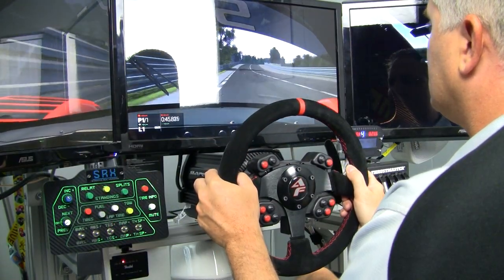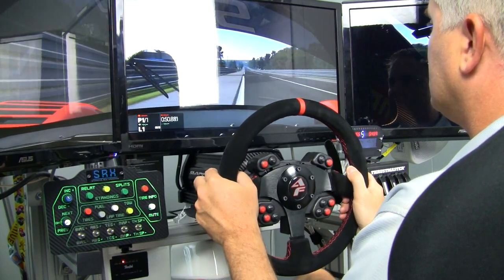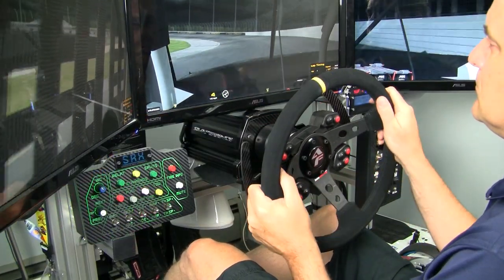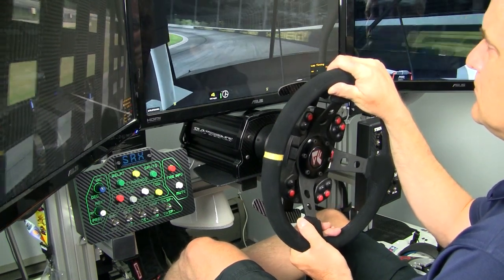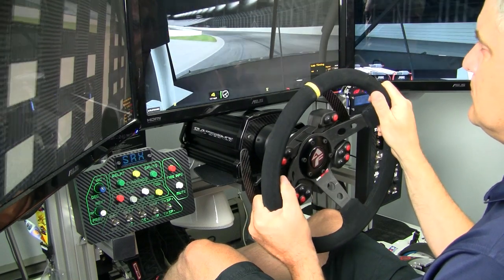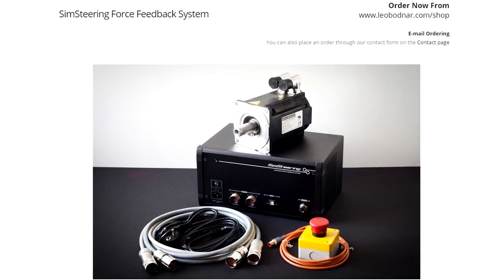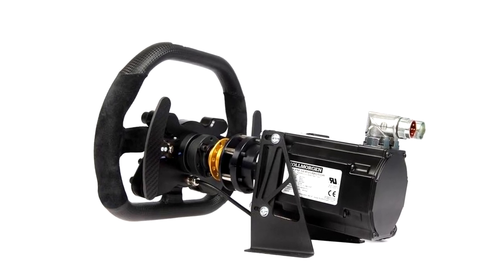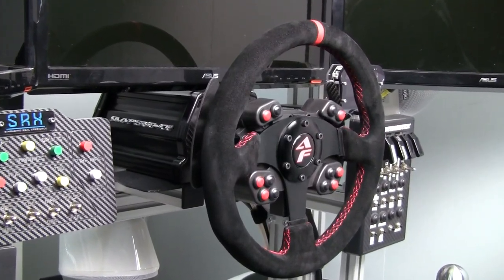This wheel is for PC only — it is not available for either of the new gen consoles, the PS4 or the Xbox One. The AccuForce is probably the first direct drive wheel that's semi-affordable and within reach of a good portion of sim racing enthusiasts. The Bodnar sim wheel has been out for a couple years but at about five grand, that's more for racing teams and guys with unlimited budgets. The AccuForce is definitely within reach for somebody that can save up the money.